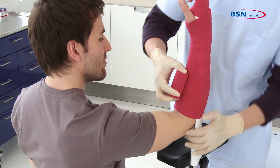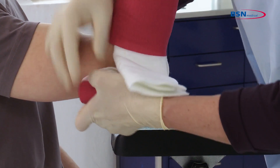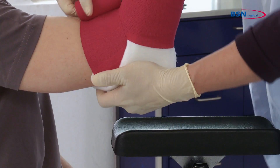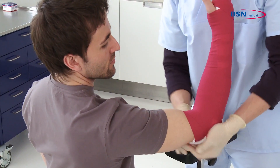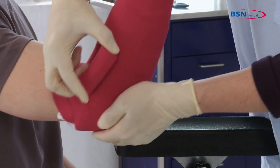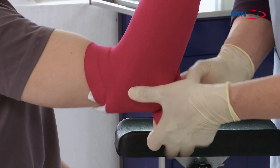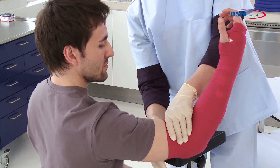Position the patient's elbow at 90 degrees. Fold one side of the excess material under the elbow and secure with a bandage. Next, fold the other side of the splint also under the elbow and continue wrapping the bandage around the elbow. At the end, fixate the bandage with tape or a hook and loop fastener.